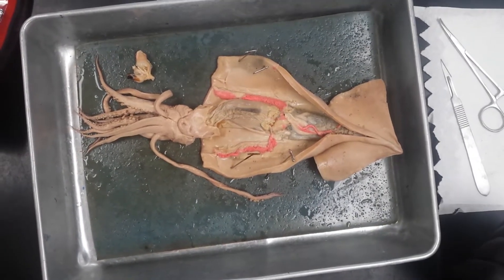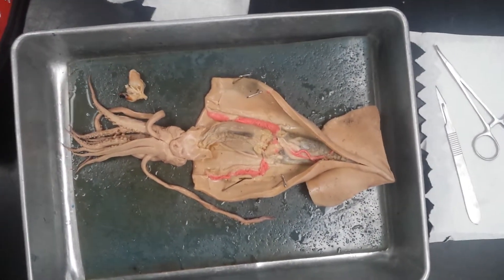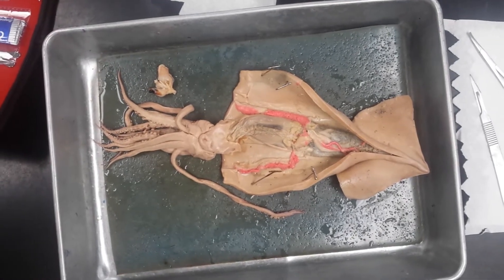Here we have a squid dissection for Bio 182 Zoology at Golden West College. We're looking at kingdom Animalia, phylum Mollusca, class Cephalopoda.